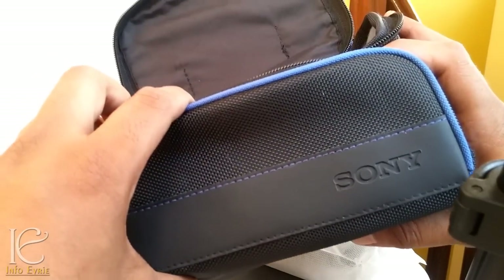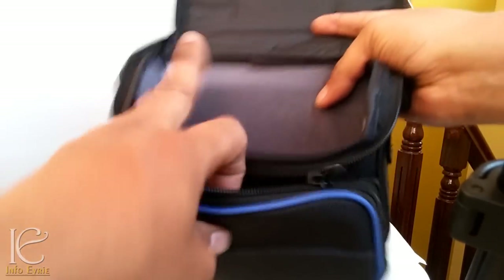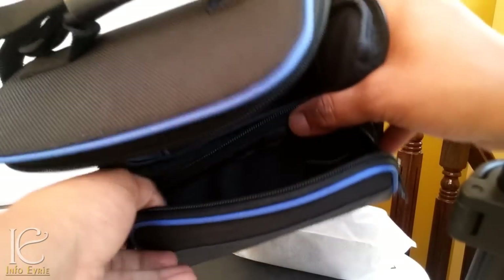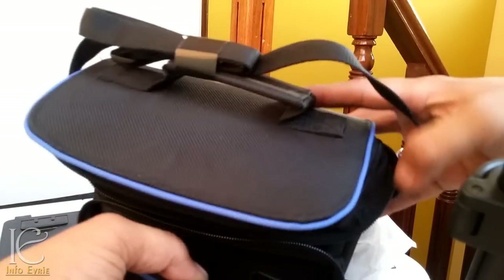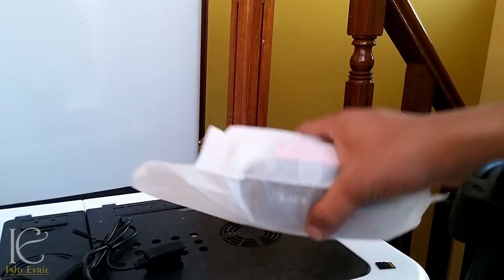The bag is really nice and very high quality. It has two compartments — one for the camera, and in the other compartment you can keep an additional battery or accessories. So let's keep the bag aside and look at the camera itself.